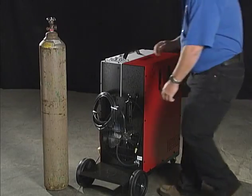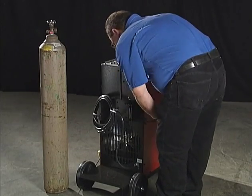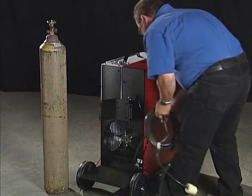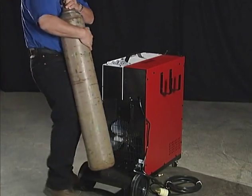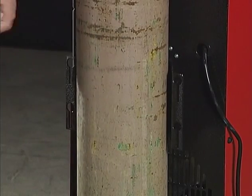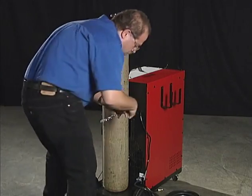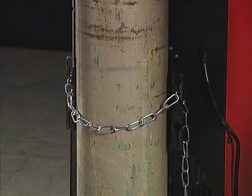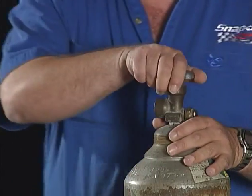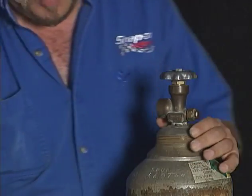The first step is to attach the gas cylinder. Move the power input cable and gas supply hose aside and place the gas cylinder on the rear of the welder. Wrap the chain around the cylinder and secure it, making sure that the chain is snug. Bleed a small amount of gas from the cylinder with the outlet pointing away from you.